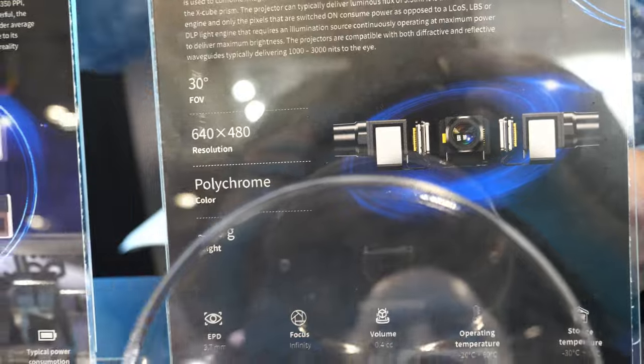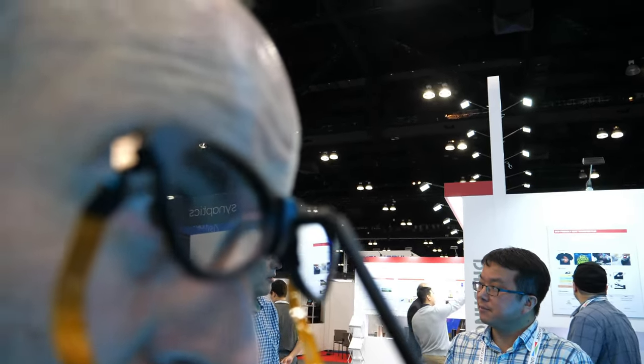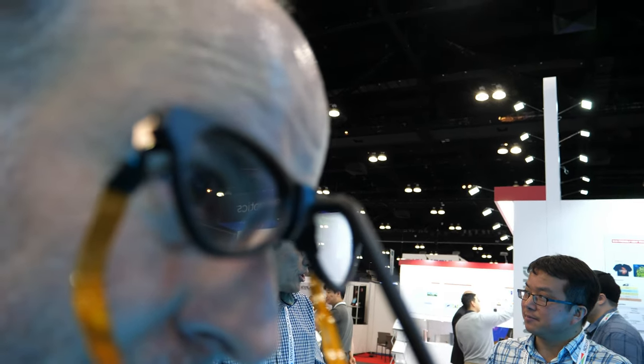And you have it demonstrated? Yes, and here we have a reference design where we couple our latest projector with a decent waveguide. So you can see through the glasses, you will see very vivid images.